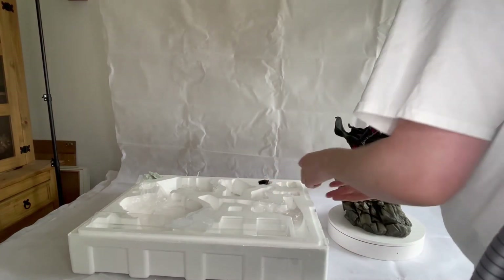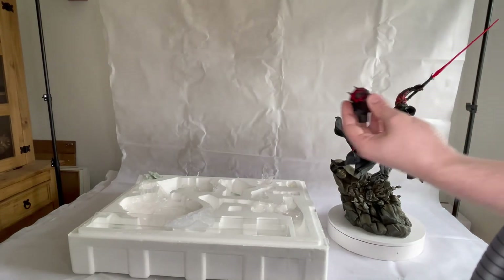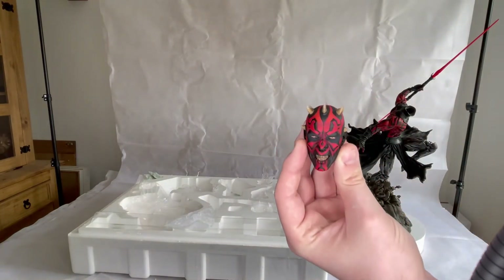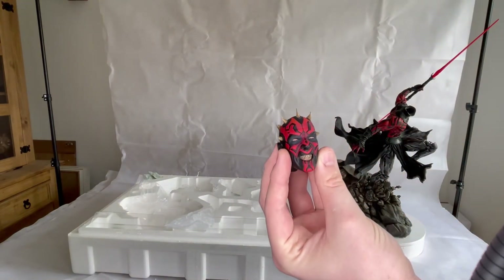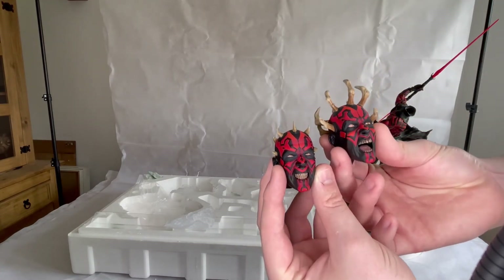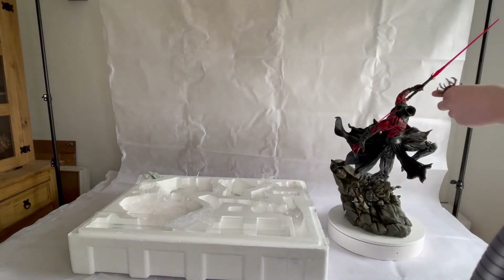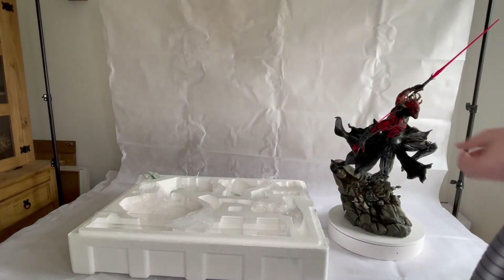The statue comes with two heads, so you've got your choice of which one you want. You've obviously got the one that just looks without the horn sticking out completely, and then the more vicious one. I kind of like this one more, so we'll put that one in, but we'll also show you how it looks with both of them.